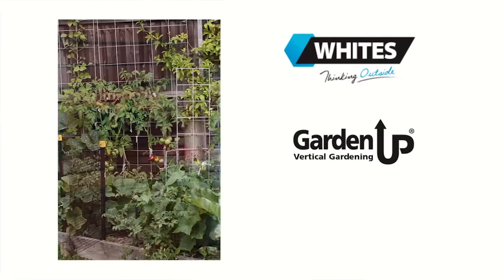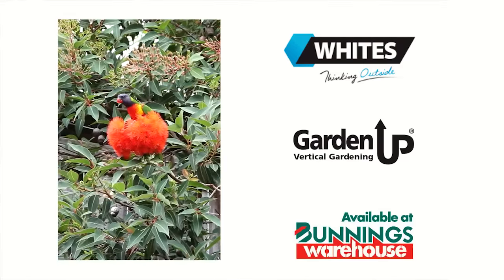Whites have plenty of other clever ideas to help bring your garden to life, and they're available from your local Bunnings.